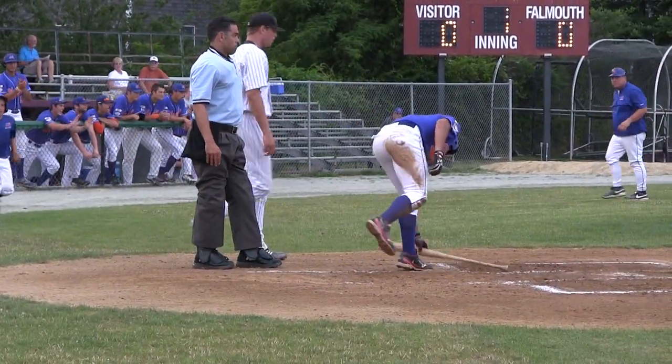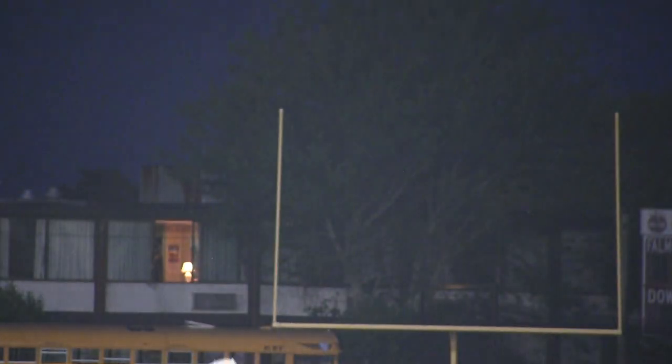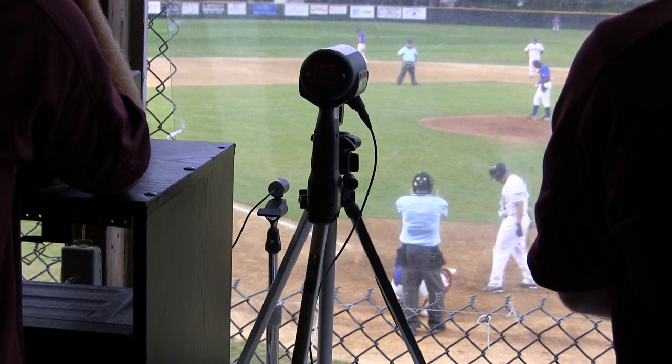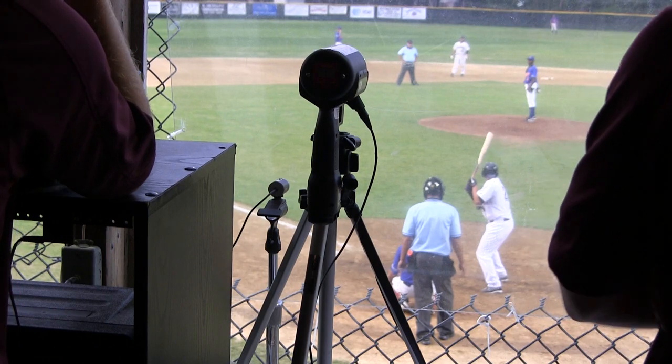What I recommend to new umpires — what they recommended to me when I was starting — is to know the rules. You have to read the rule book, and not memorize it, but really understand what the rules of baseball are. The second thing I will tell young umpires is you have to control the game, make it a safe environment, make sure that they're wearing the proper gear and using the proper equipment, and also keep a nice pace of the game going.